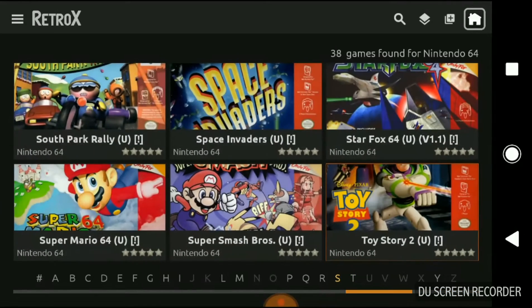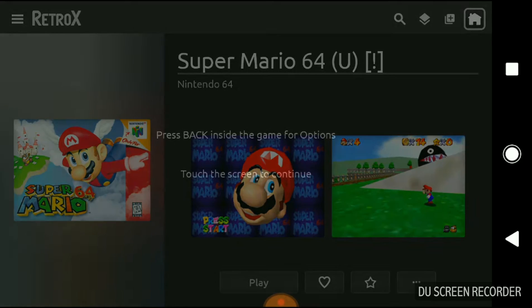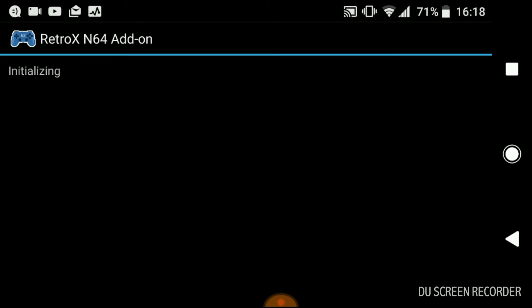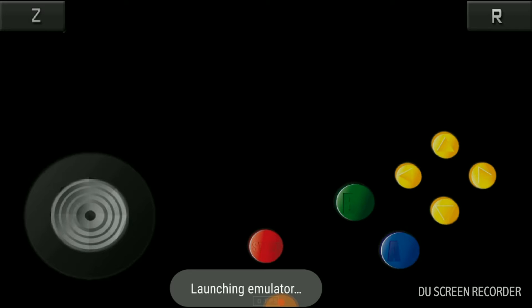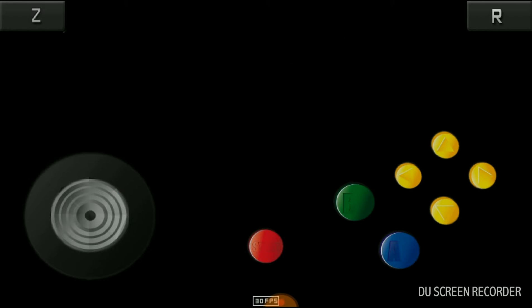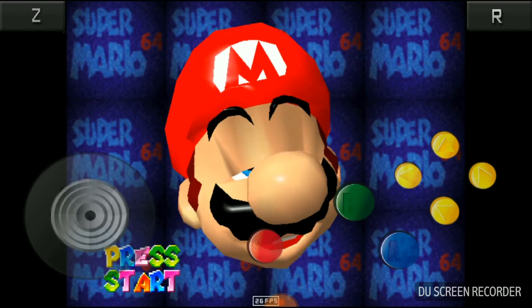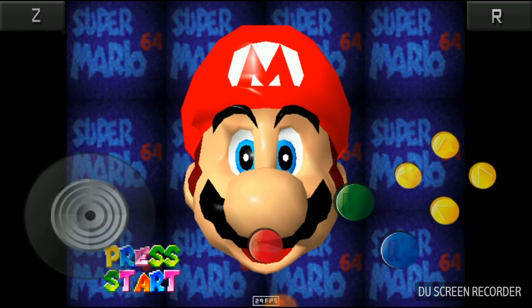Another great thing about Retro-X is if you're playing it on the go on your mobile phone and you come home to your TV Android box, it will transfer the save game to the box automatically, which is great. Nothing better than sharing save games across devices.